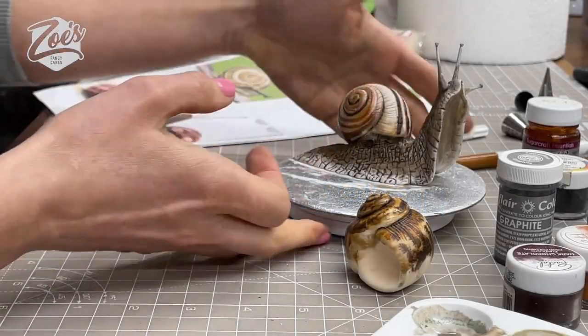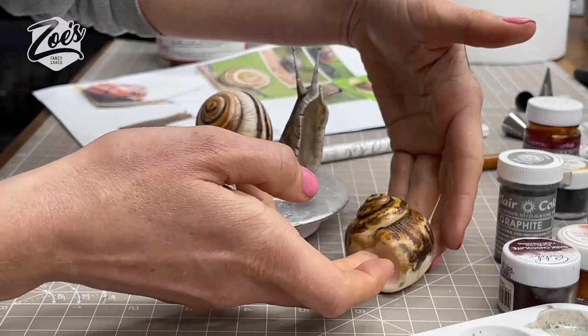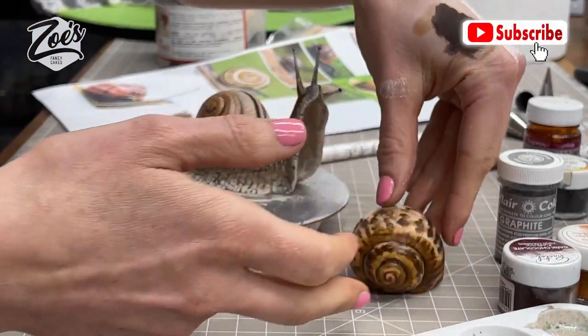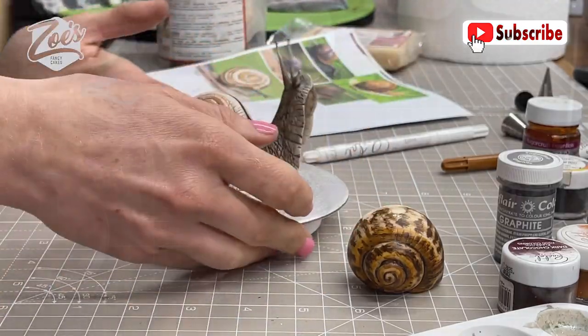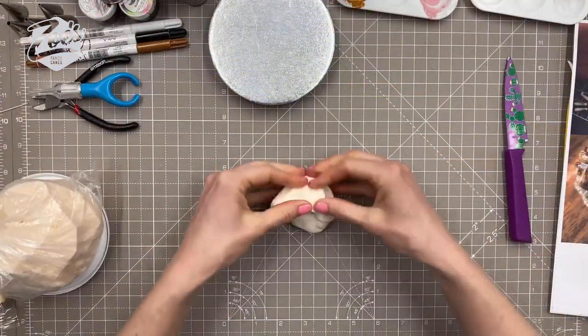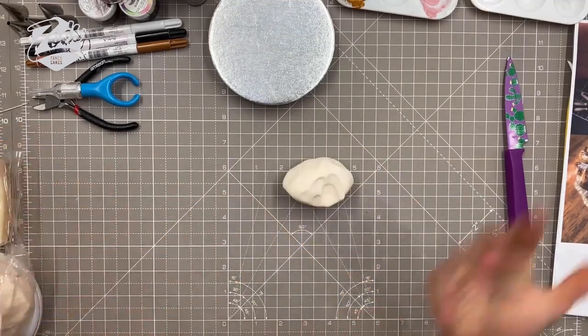Hi guys, welcome to my YouTube channel. Today I'm going to show you how I made an edible snail in modeling paste. I hope you enjoy the video — if you do, don't forget to check out my other YouTube tutorials and cake decorating videos. I'm going to start with some modeling paste; I've got a fairly pale color and I'm going to use the Saracino modeling paste.